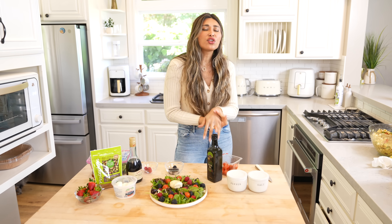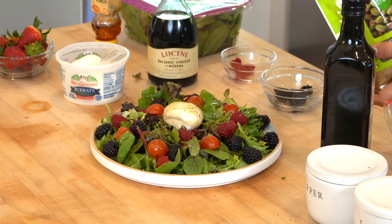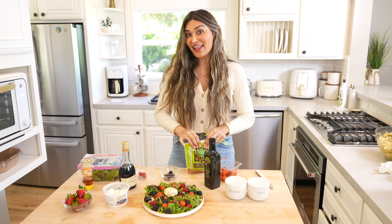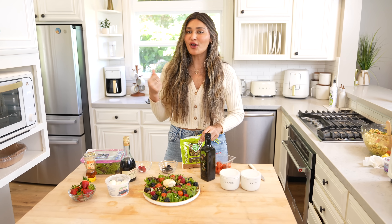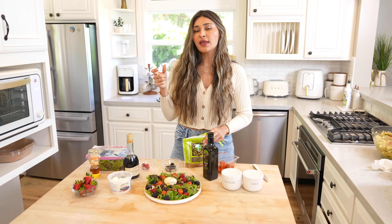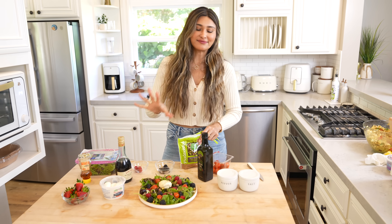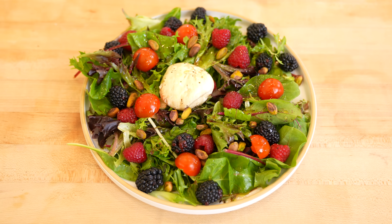For some extra crunch, I'm tossing in some pistachios. Look at that — isn't that such a beautiful salad? This is a salad you will make over and over again. Another thing you can do is toast some little pieces of gluten-free or low carb bread in the oven until really crispy and add that on top. All together it is just the perfect salad. This one is definitely one of my favorites, but all of them are super delicious.